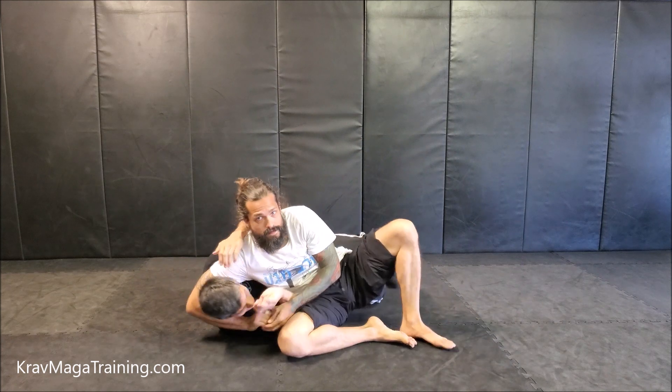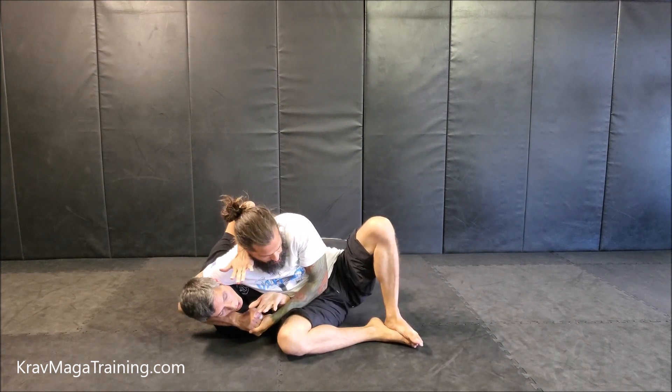There's a problem that comes up with this defense that happens when our students pressure test it. Let me explain what that is. First, let me demonstrate the default technique that's in the curriculum. So, as you guys know, get with the head off the side, return your side, get to your basic position.